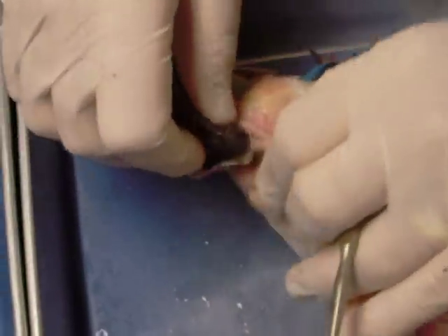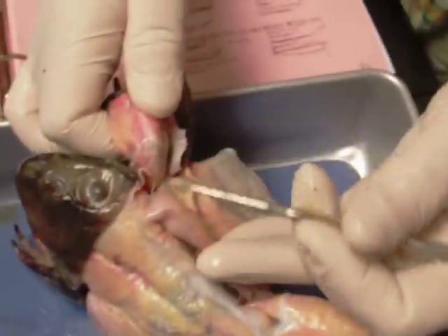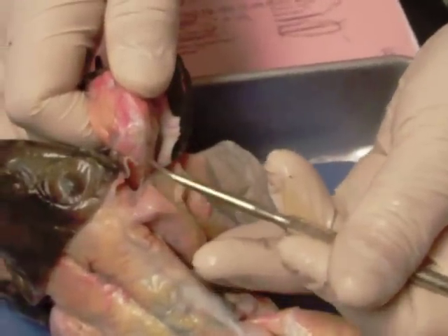Another muscle associated with the frog that we were looking at on these specimens is the triceps brachii, and that is on the back of the humerus, shown right here.